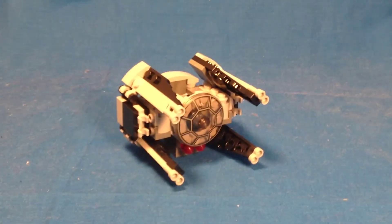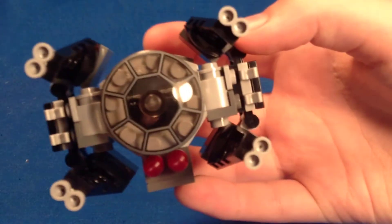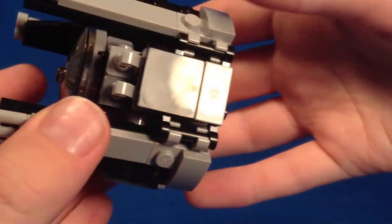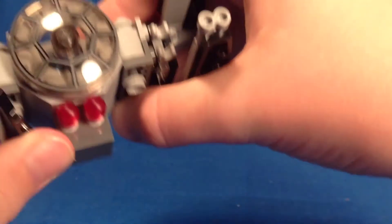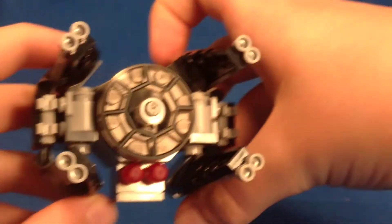Here is the TIE Interceptor itself. You can see you've got the nice printed windscreen piece at the back. Of course you've got the four wings. They technically are adjustable, but they're not really meant to be adjusted — they're just meant to stay in this TIE Interceptor style position.